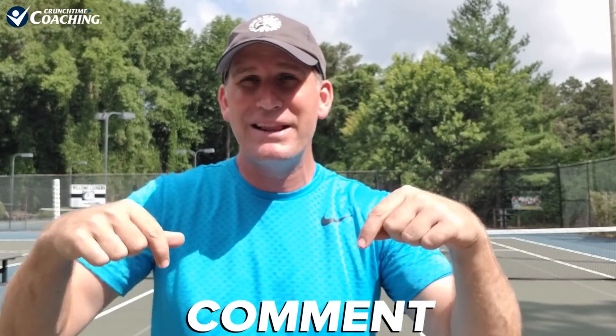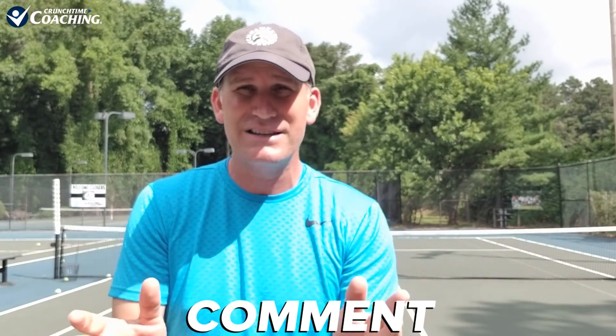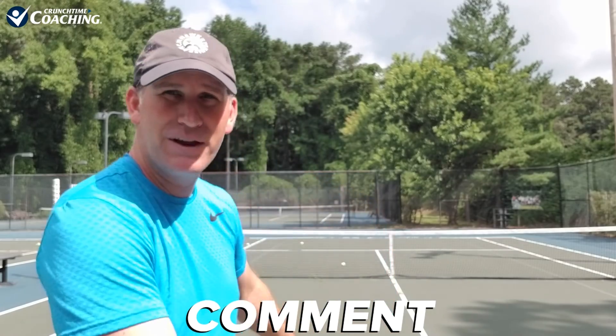Definitely go out and try it. Comment and let me know what you think of this serve clone idea. Do you like it? If you go out there and practice this, how did it work for you? Were you able to get that first move down or close? What are you struggling with?